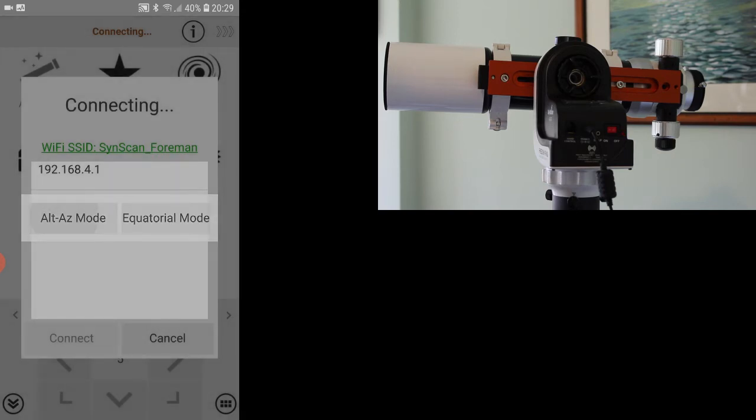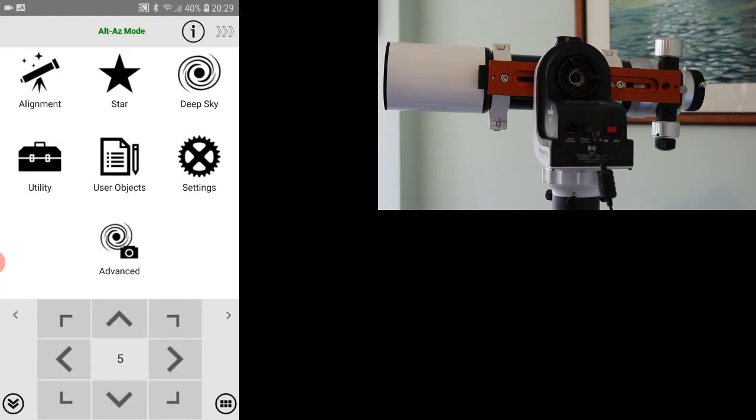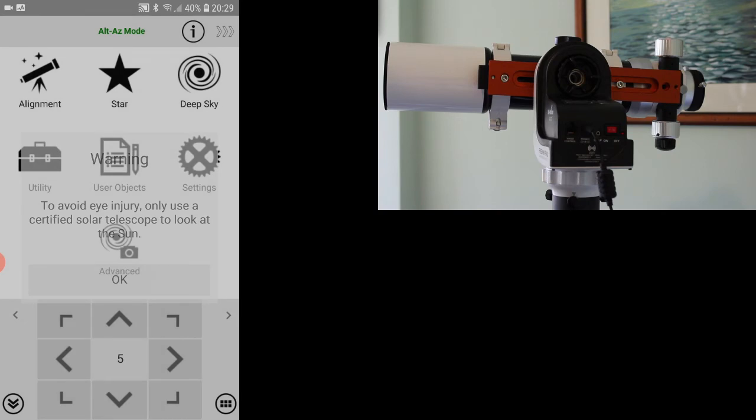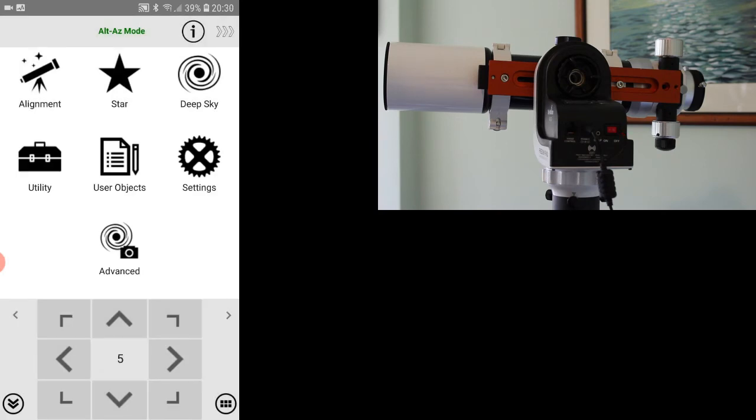There are a number of different things available on the screen. One of the things you might want to do first is go into Settings and Location, and make sure it's automatically updated your location. It seems to think I'm a little higher elevation than I am, so I might go and change that later.